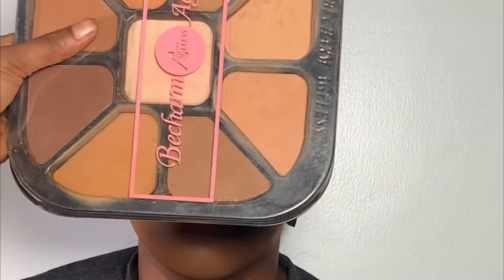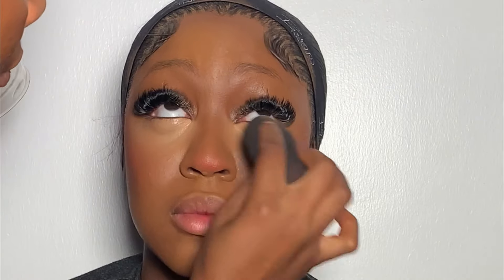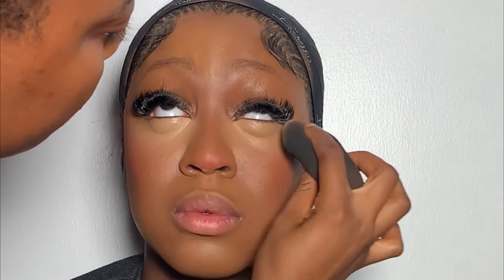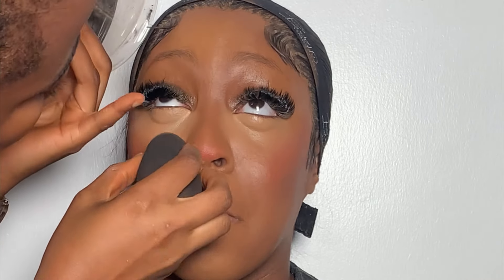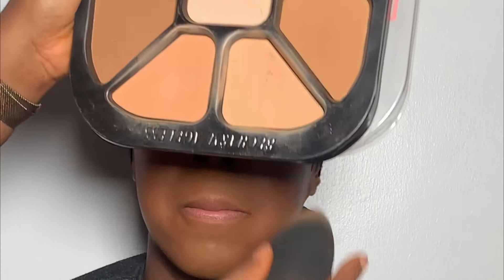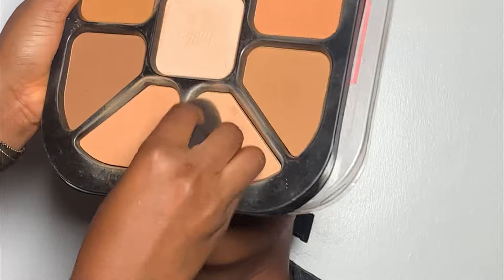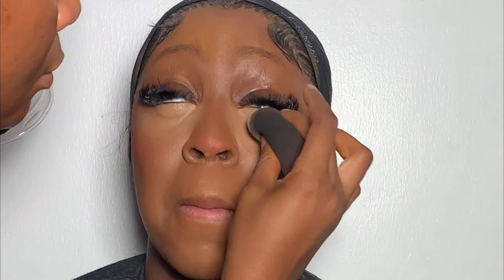After highlighting, next is to set the concealer. But before setting, I went back using my beauty sponge to blend the areas underneath her eyes to avoid creasing. To set the concealer, I'm going to be using this light shade from my beach powder palette, taking it with my beauty sponge to easily set the concealer.